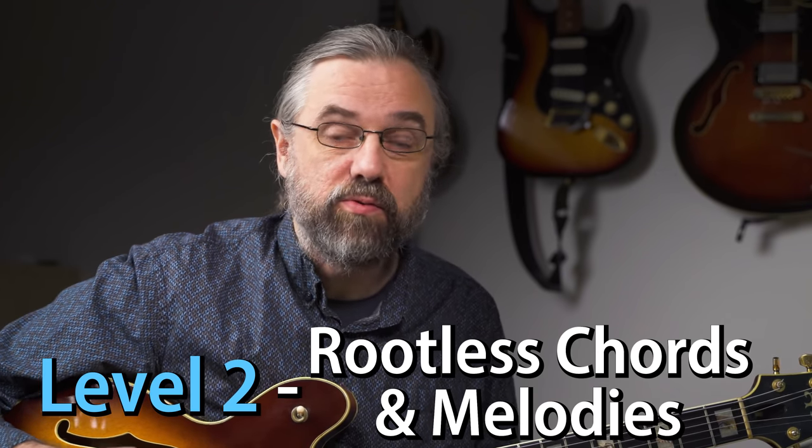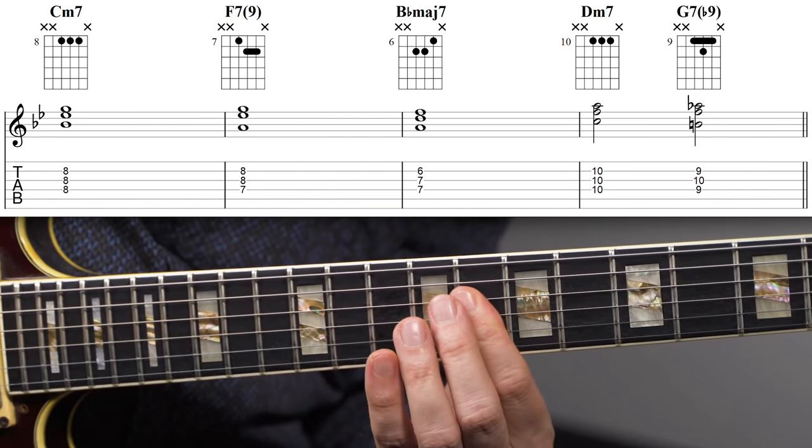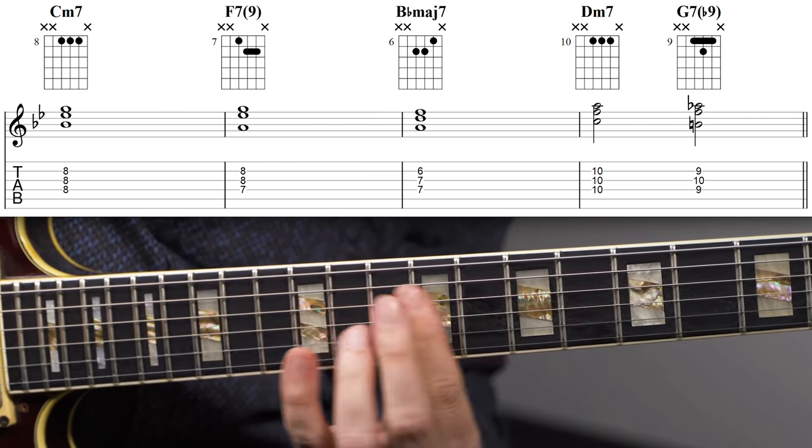Let's look at how you can take these basic chord voicings and turn them into voicings that are actually more useful when it comes to comping. The first thing to do is convert these basic voicings into rootless voicings, because then they're a lot more flexible. So if we take the C minor seven like this, I'm essentially just leaving out the lowest note. Notice that I sometimes really change the way I'm playing the chords when going from the normal voicing to the rootless voicing — that's simply because it's practical to sometimes have an extra finger you can use. Three-note voicings are something you probably want to be able to play in different ways, depending on what you want to do with the voicing and what context it's in.